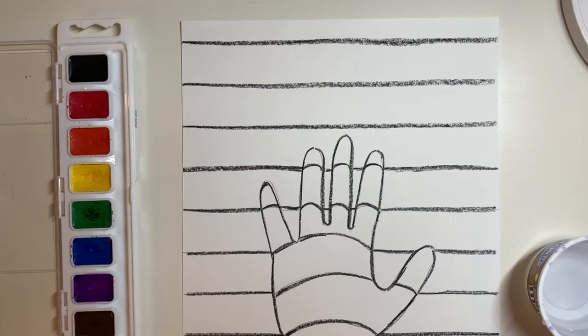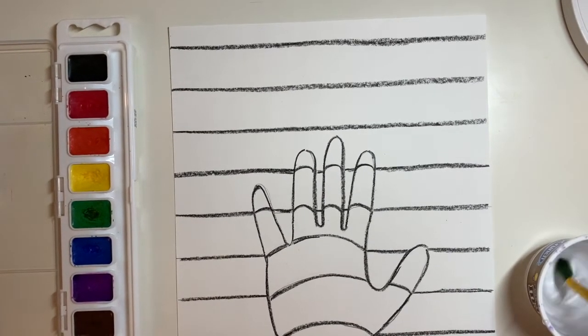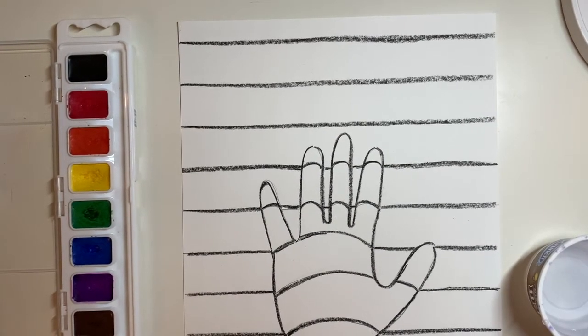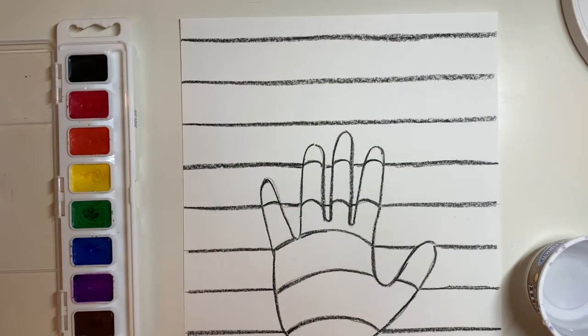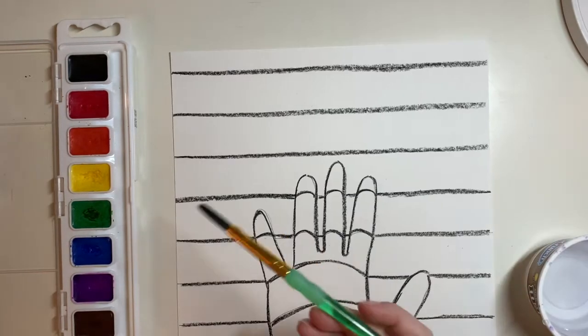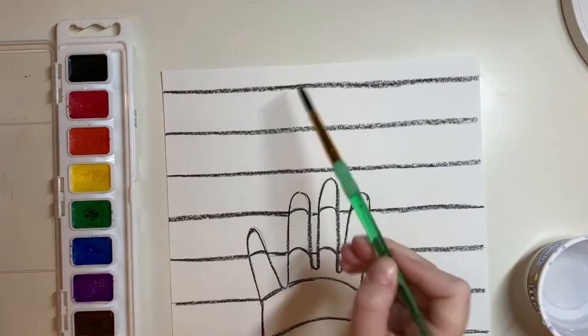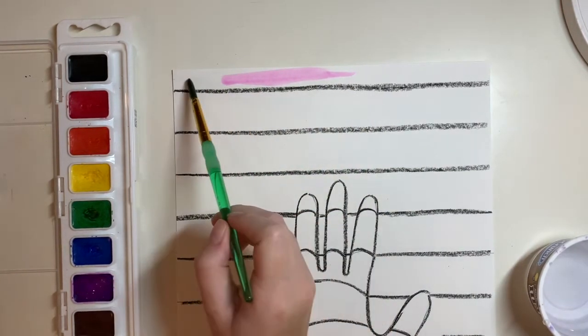We are going to choose one set of complementary colors for our painting. I'm going to choose violet and yellow for this example. I'm going to start at the top — that way if I start at the bottom, when I start to paint up I might get some of the paint on my arm. So you're going to start with one of your colors. I will start with violet, and I'm going to paint the top space violet.